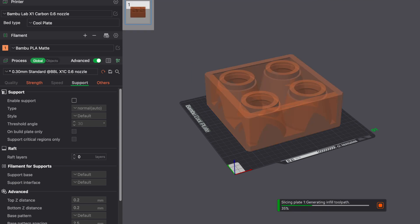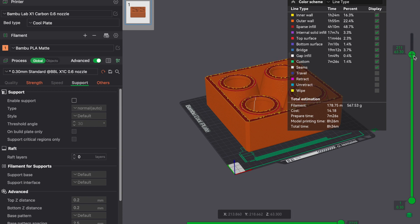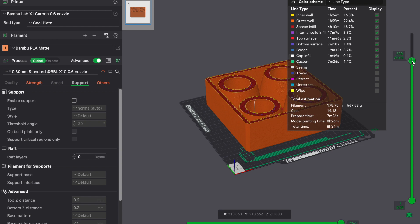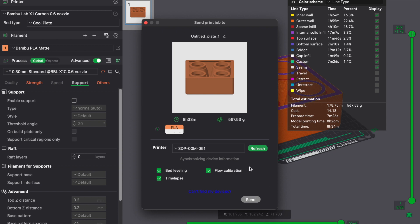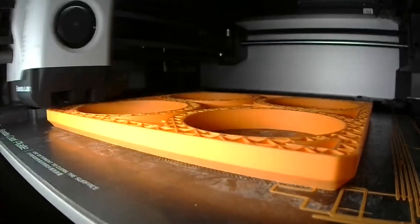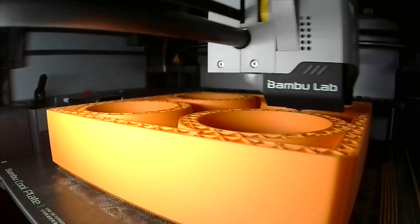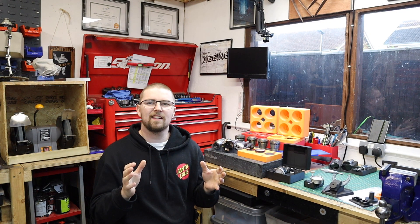With those three rules done we can move to the slicing button and press it. This gives the machine a set of rules in the form of G-code, which allows the 3D printer to map out all its movements and lay plastic filament in a way that bonds together to give us our final part. A really cool thing about this slicer is it shows the amount of grams, cost, and estimated print time. With that all done, we can send the model to the 3D printer and get it underway.